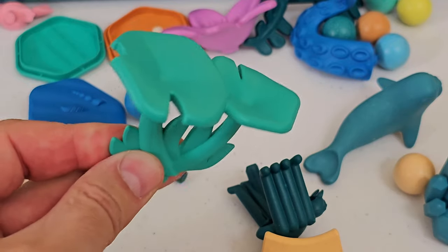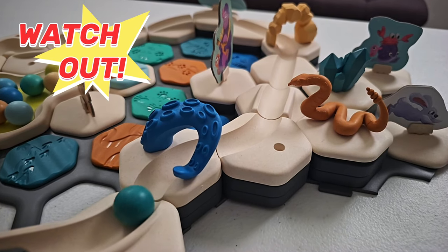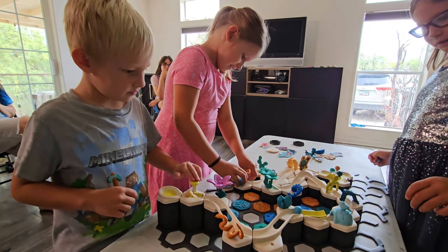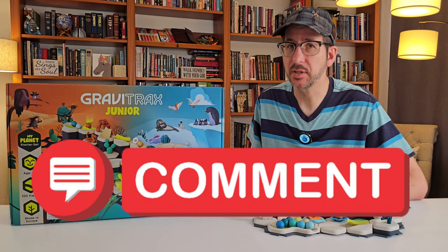Your kid's imagination can run wild making up stories with the places and characters. Can't you just picture your kid yelling "watch out" as the marble almost gets grabbed by an octopus arm or bit by a rattlesnake? I would love to see even more themes for GraviTrax Jr. — maybe a dinosaur theme with dinosaur tracks. Tell me your ideas for decorative themes in the comments.